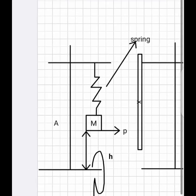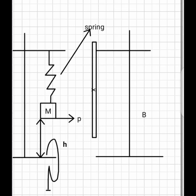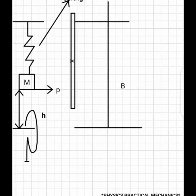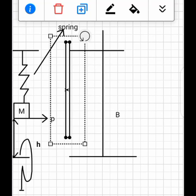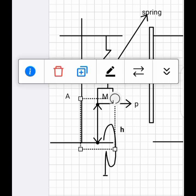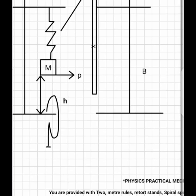Looking at this diagram, HB represents the retort stand. The clamp is used to hold a meter rule, which is labeled X. The other retort stand holds the spring, which is armed with the mass hanger. There is a particular height between the mass hanger and the floor, which is h. The G-clamp is used to hold retort stand A to the base of the table.